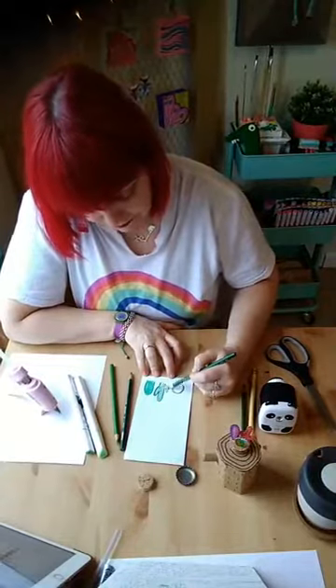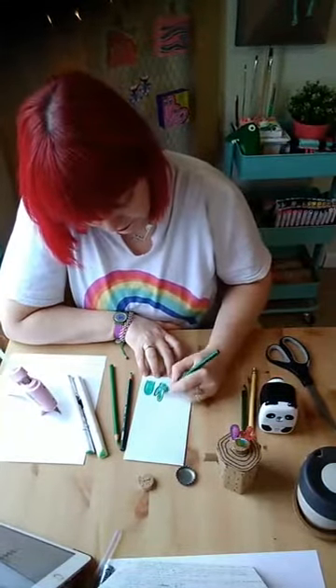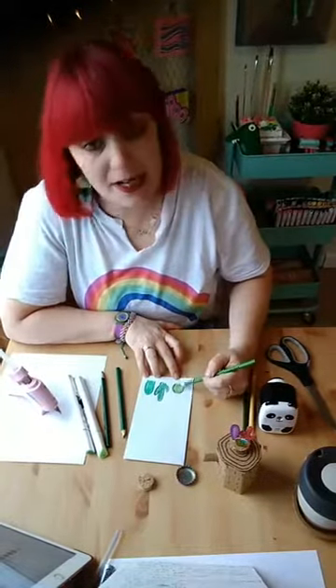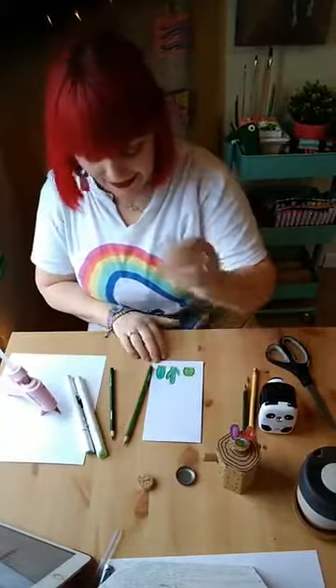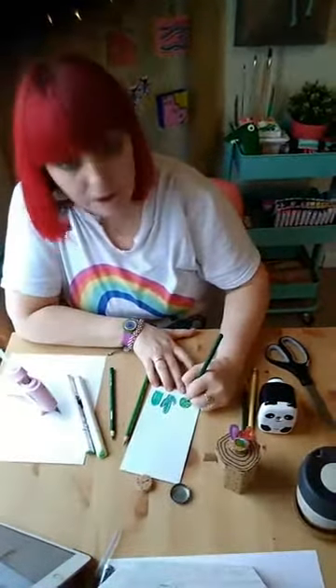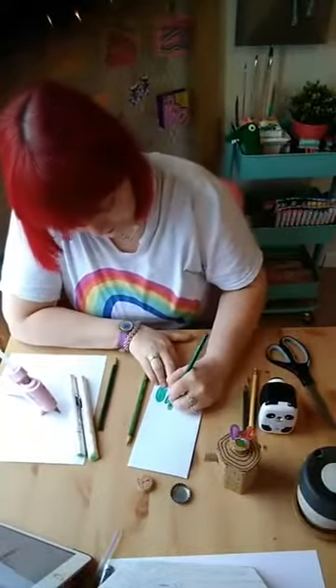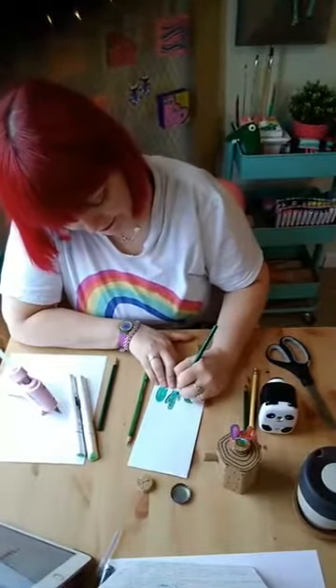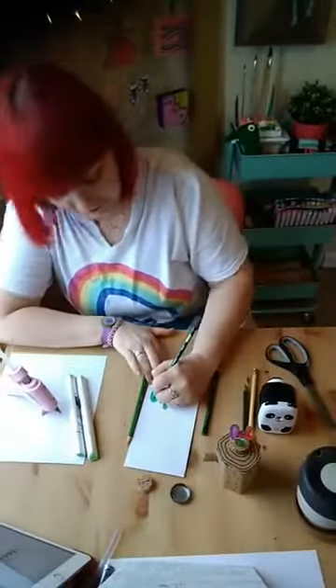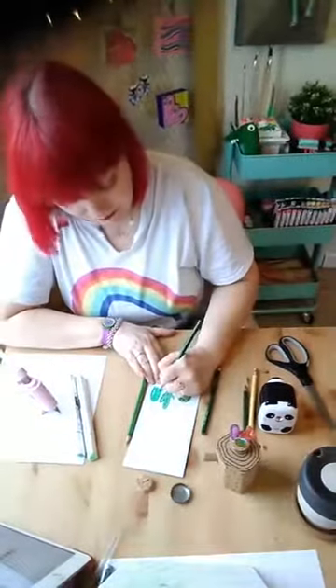You don't have to worry about going outside the lines because you're going to be cutting it out anyway. If you want to put little dots on it like cacti normally have, you could do that — it's up to you. Then I'm going to add some dots. There's no mess-ups in art — that's what I've always been taught. Just change it, make it better. Never say you can't do something because you can.